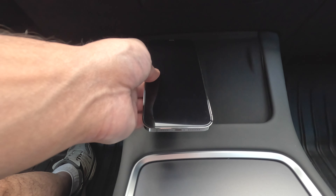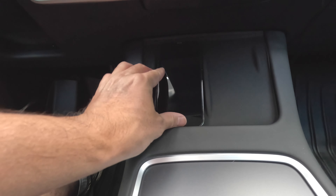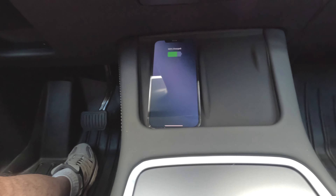So it has no problems charging the iPhone. I have the iPhone 12 Pro Max, and you can see here it just fits nicely, and there you go, it begins to charge.